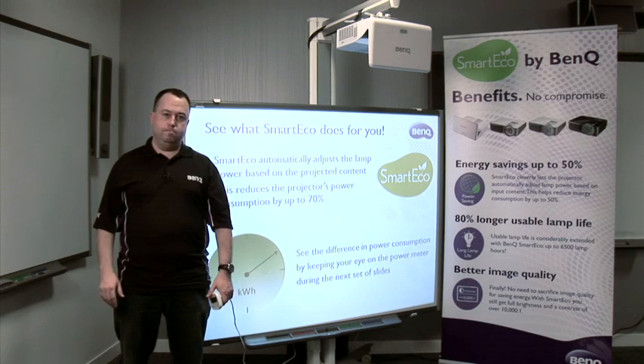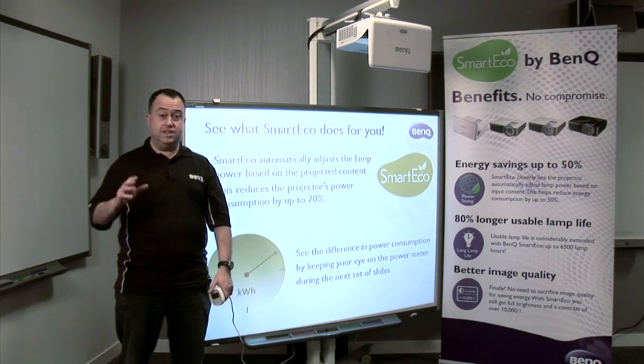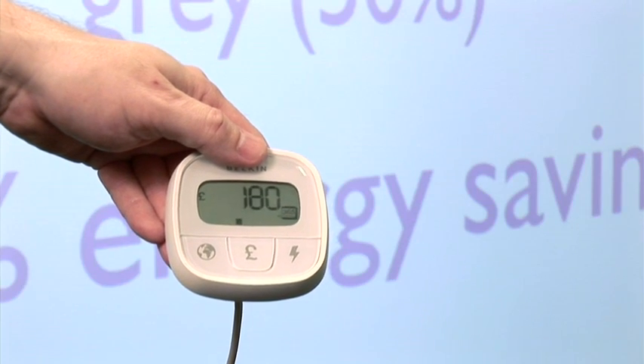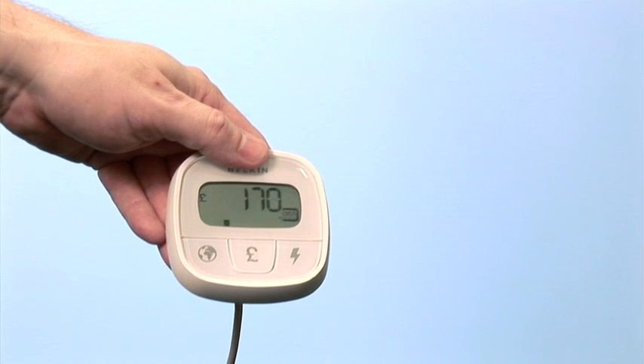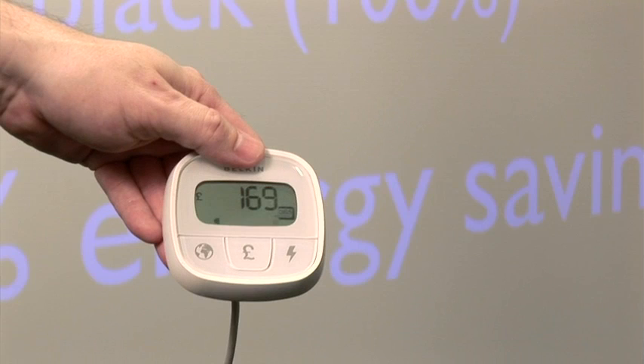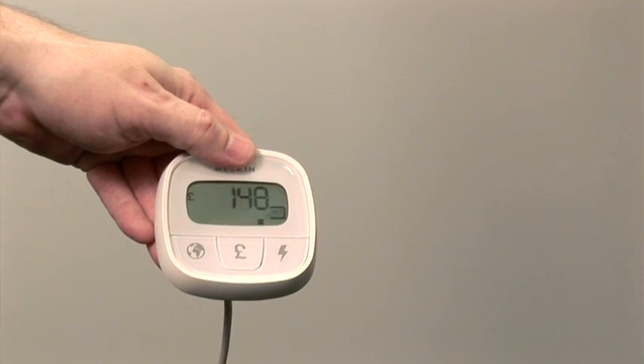So how does SmartEco work? It works in one of three ways. The first way, out of the box, is to intelligently look at the content that's needed. It looks at the screen — if it's a bright screen it uses maximum lamp power, if it's a dark screen it uses minimum lamp power. All of that means it uses less electricity, as the projector is intelligently looking at the content on the screen, meaning maximum energy saving.